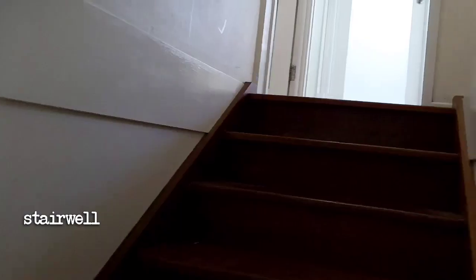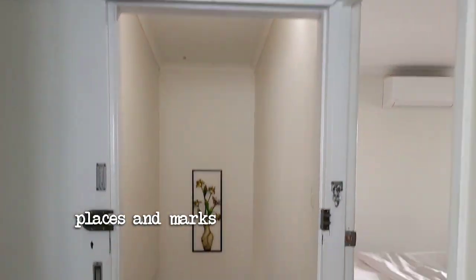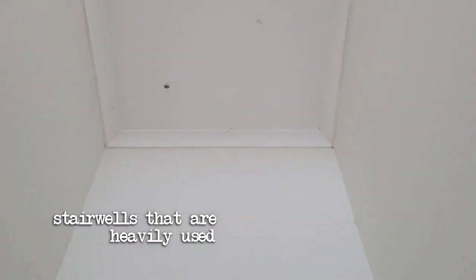Welcome to our stairwell. It's a fairly standard looking stairwell and the dust is in all the usual places, with marks on the walls as would be typical in most stairwells that are heavily used.